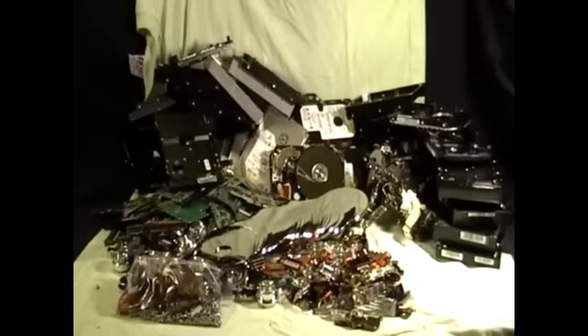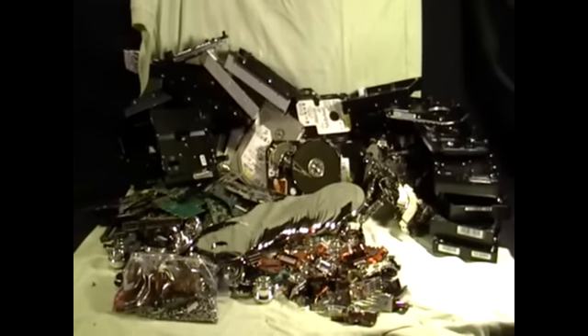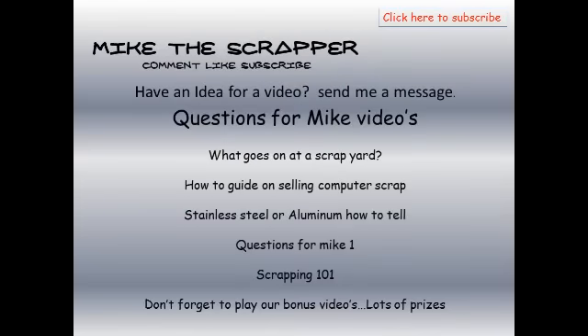All right guys, this is Mike the Scrapper. This is what's in 30 hard drives. Please comment, like, subscribe. Till then guys — peace! I'll see you next time.